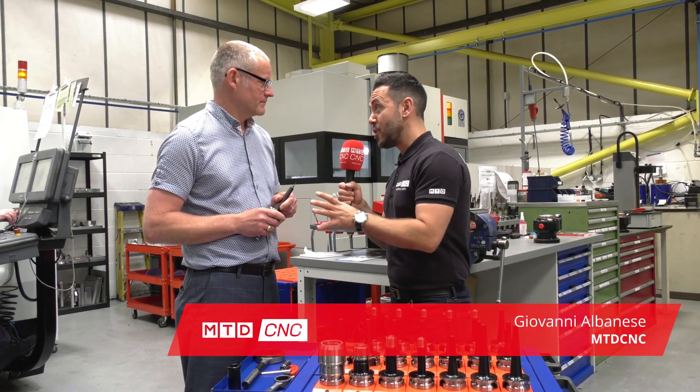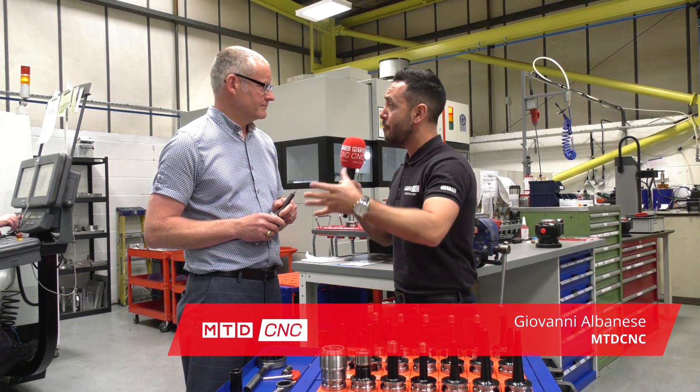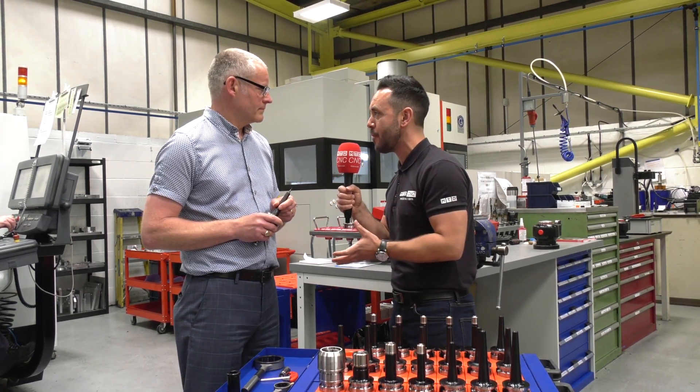Mark here at Goodman Precision Engineering — you have got a lot of machine tools that are manufacturing some very complicated fifth axis components. Can you give us a little bit more detail in regard to the components that you're manufacturing?